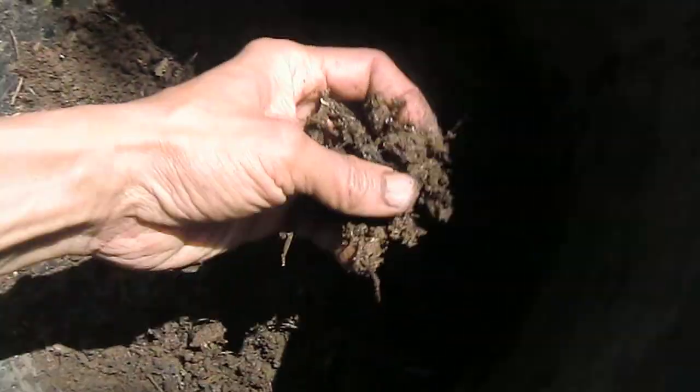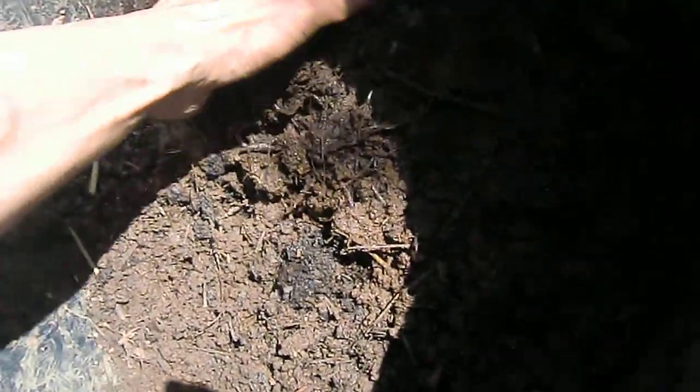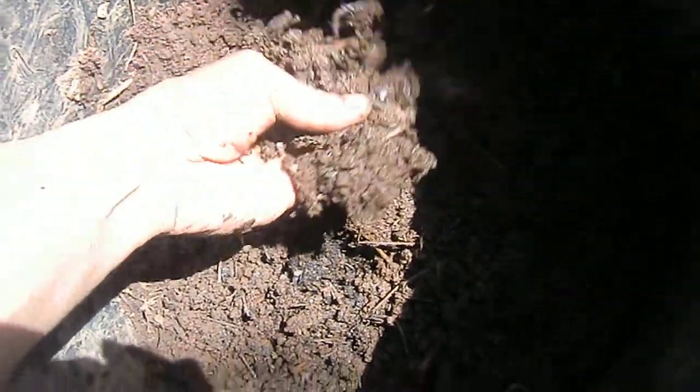Some people will use bark, which is the worst thing you can have. Good potting soil will have worms, a lot of them. So you dig into it, it's got a lot of worms inside. This is good potting soil.